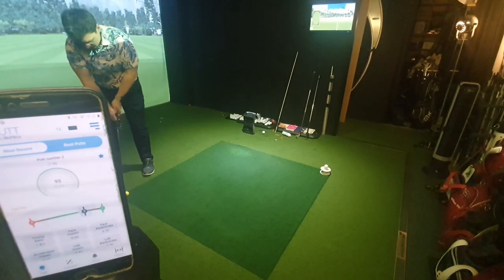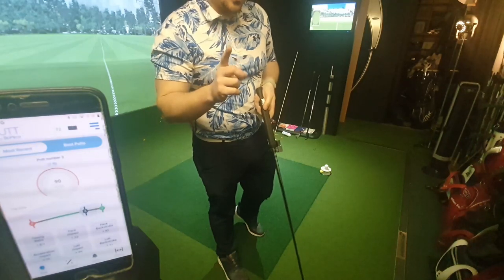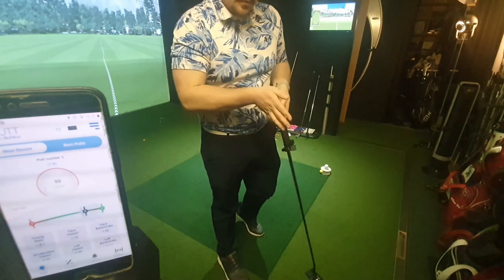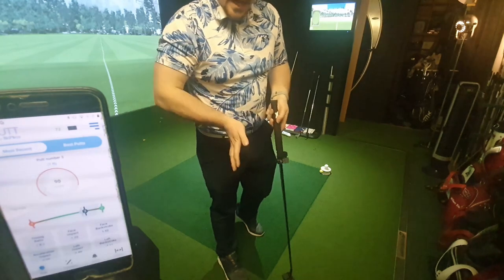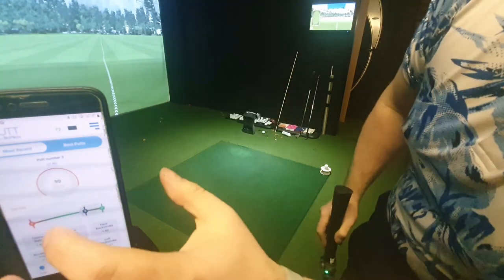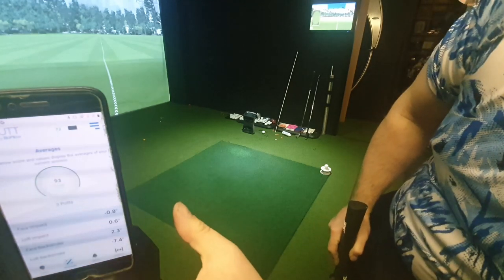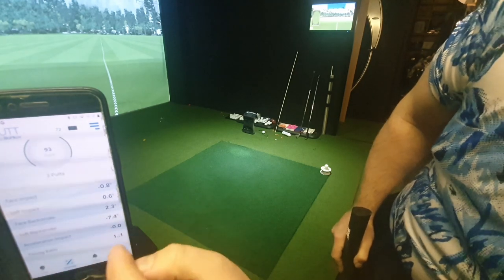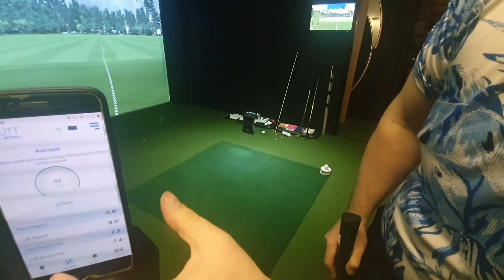I've got a bigger grip on both putters because it keeps the hands a little quieter. In a fitting I've done, we swapped grips around — with a thinner grip that person putted better simply because they could feel what they needed to change. With a thicker grip they couldn't feel the release or how they were getting through the ball. So it's not correct for everyone. Three putts done — average score 93. Face not changing too much, backstroke 7.4, acceleration lovely, timing ratio 1 to 1. Very consistent. Score of 93 to beat.